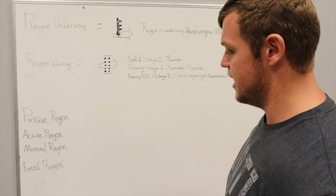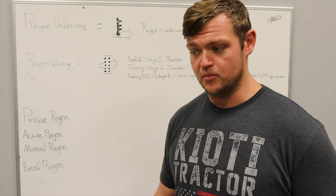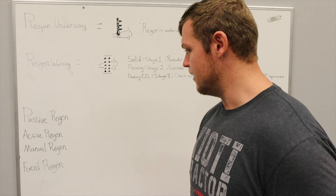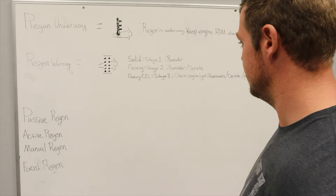All it's telling you is: at your nearest convenience, put your tractor in neutral range, engage the parking brake, and let it sit for a couple seconds. Then press your regen button and hold it down for two to three seconds — everyone's count is a little different. Once you do that, the tractor's going to take its time, approximately 30 to 40 minutes, and it's going to go through a regen.